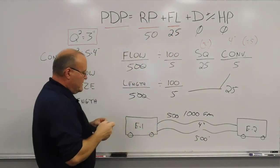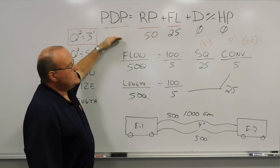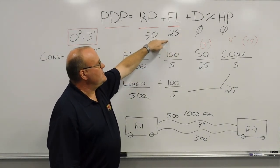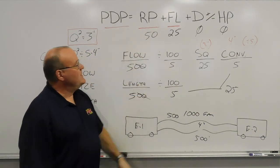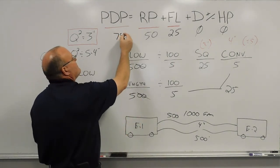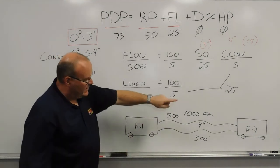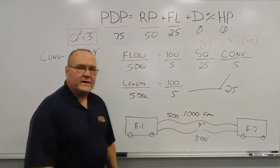We add all elements to get the total pump discharge pressure on each discharge: zero for head pressure, zero for devices, 25 pounds friction loss, plus 50 pounds residual pressure for the other pump — giving a total pump discharge pressure of 75 pounds on two separate discharges, each supplying 500 gallons a minute for a total flow of 1,000 gallons a minute.